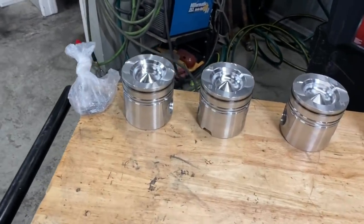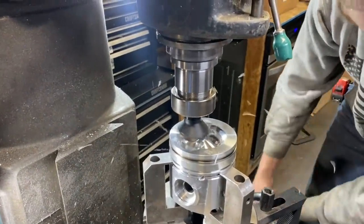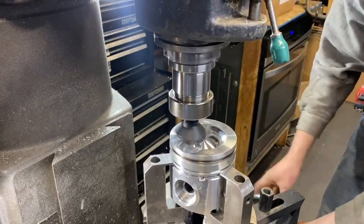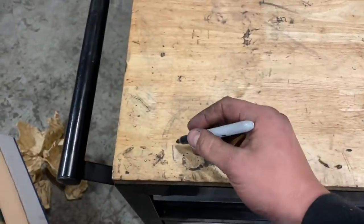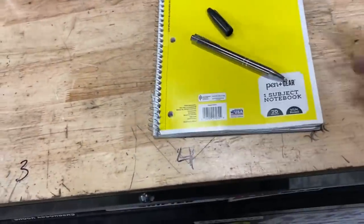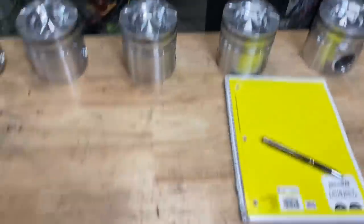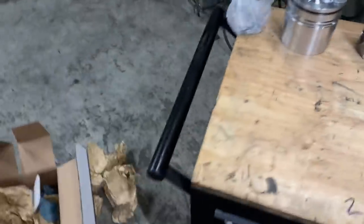Alright, so you get your pistons laid out. These were valve relief 40,000. What I do is label the workbench — you guys can kind of see this isn't the first time we've done this — and this helps me keep the rods, the pistons, and the rings all organized on the tabletop as we go through the rotating assembly. We know these are roughly 4.10, so we come over here to the mic set and grab the four-to-five inch mic.